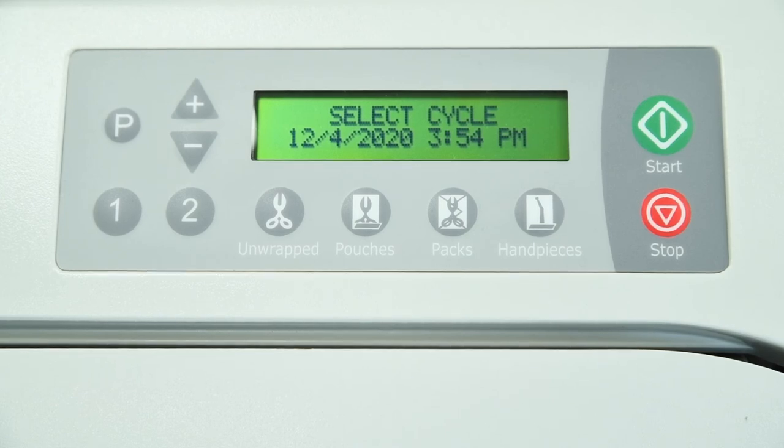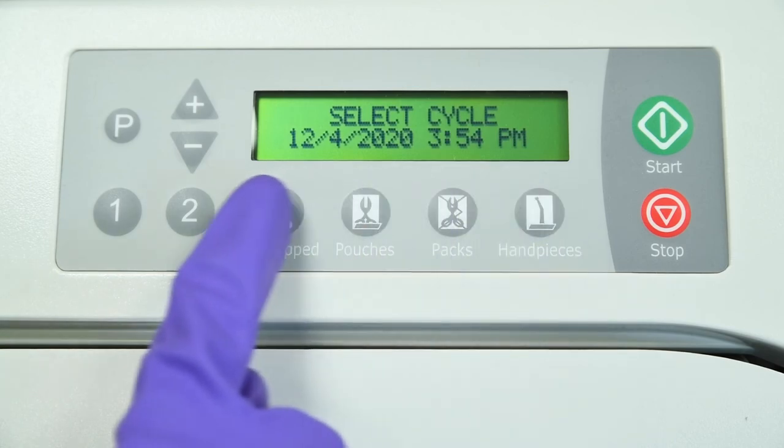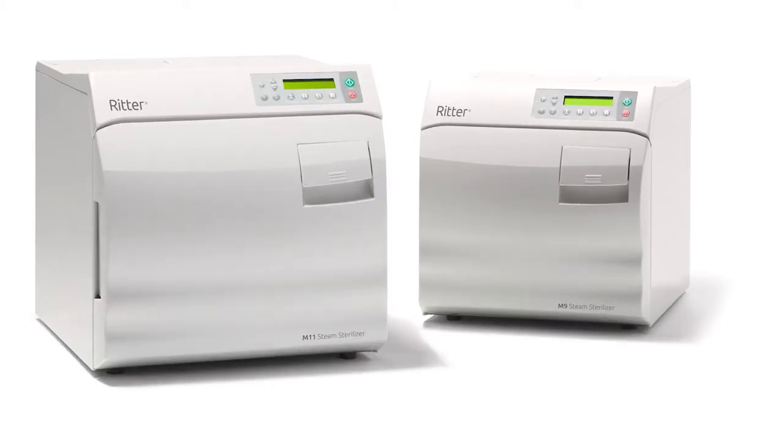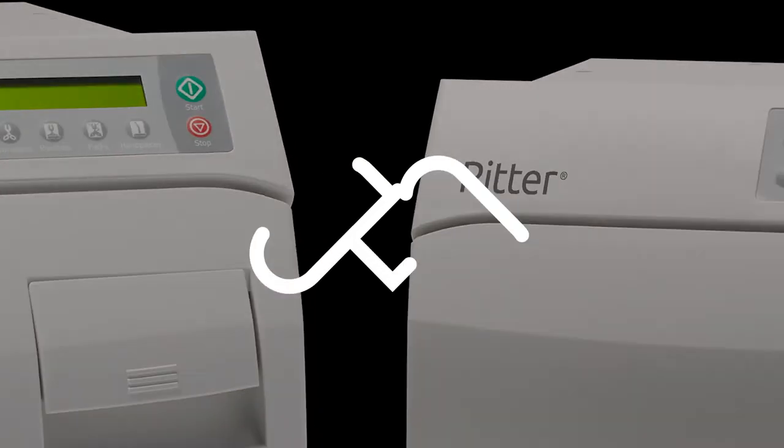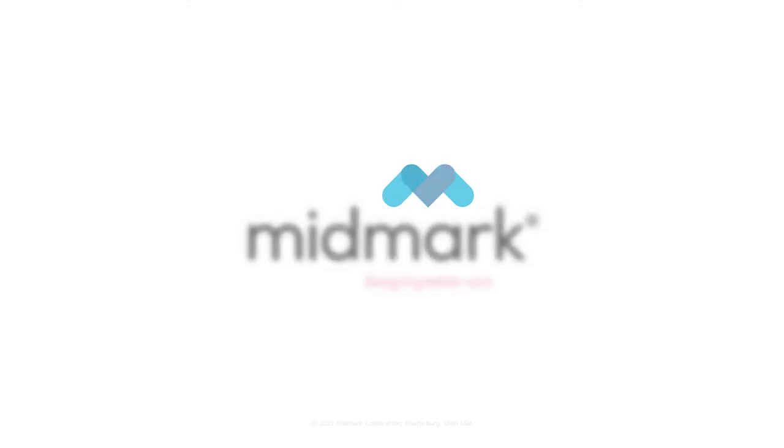When maintenance is complete, the 'perform monthly maintenance' message will disappear during your next sterilization cycle. Ritter M9 and M11 steam sterilizers are designed and tested to provide exceptional reliability throughout their service life. To ensure integrity, performance, and safety of all major components, it is the responsibility of the user to have the sterilizer performance and operation verified by a Midmark authorized service provider at least every 10 years or 10,000 cycles, whichever comes first. For more detailed information about your sterilizer, please refer to the M9-M11 user guide.